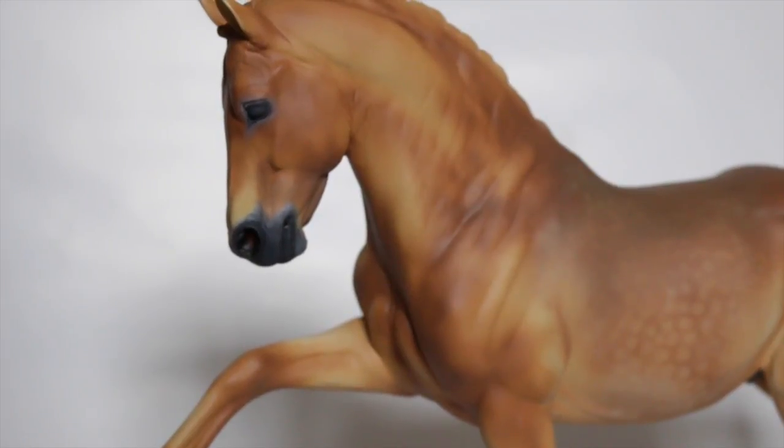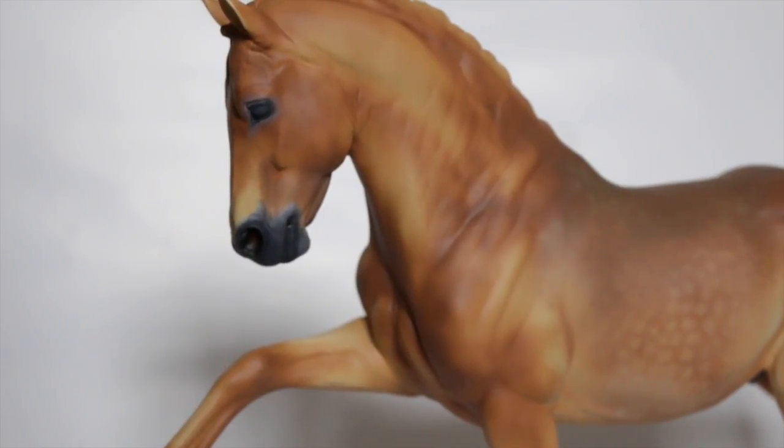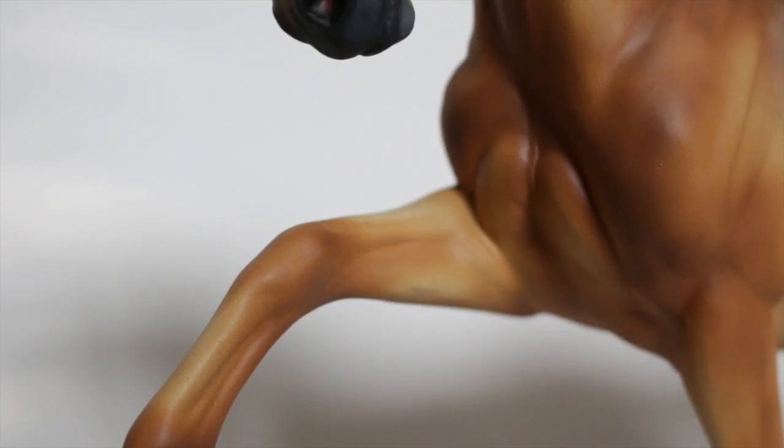I have had problems with lighter shades for the longest time — things like chestnut, palomino, buckskin, that kind of thing. Anything with a reddish, yellowy or orangey kind of tint. I finally found ways that work for me, and although I may talk about palomino in a separate video, a lot of the same techniques apply.